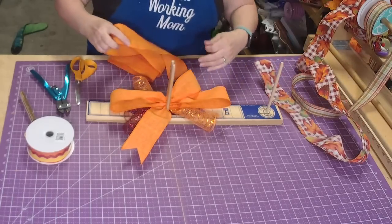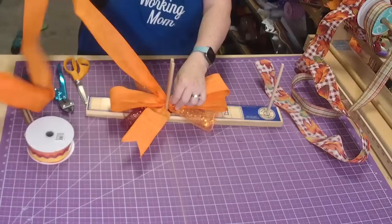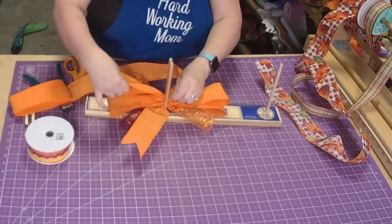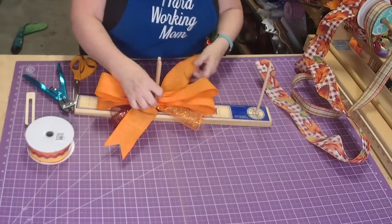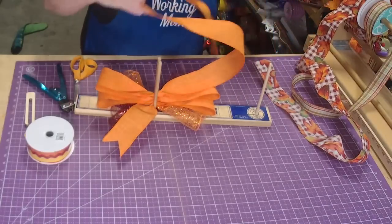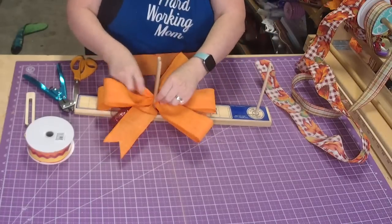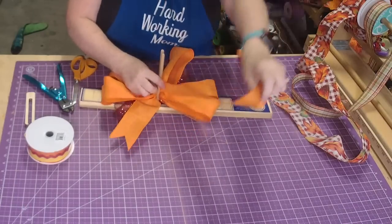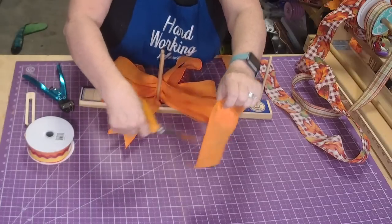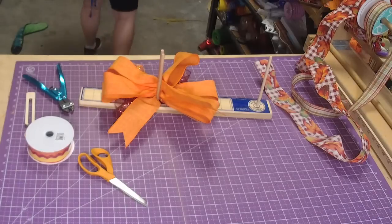Let's do three loops at six inches on the bow maker. There we go - three loops. Just pull it out and trim it off. See, now I have a little thing of scrap ribbon sitting on my shelf and I can just grab them when I need them.